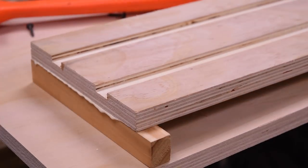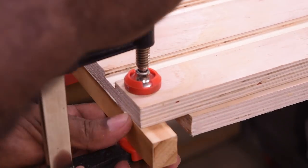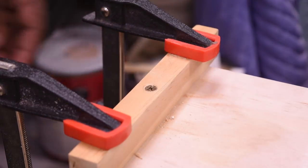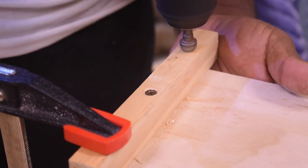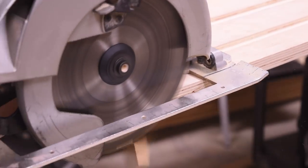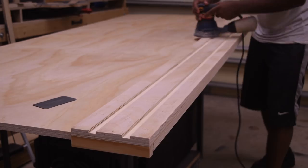I attached this piece of wood to the back side of the track with hopes that it would help me align the track faster while I clamp the other end. At this point the track is pretty much done — I'm just going to sand it down and knock off the corners.